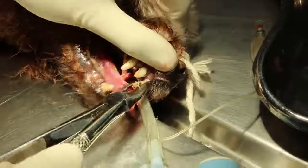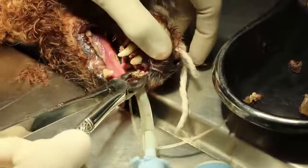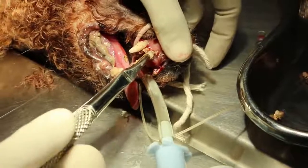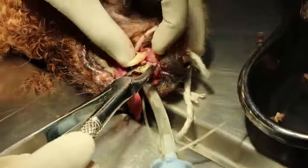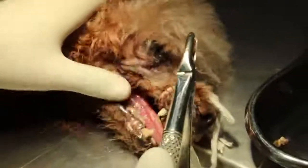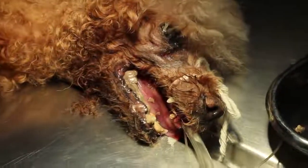Then incisor — probing measurements recorded: 2, 2, 2, 5, 5, 5, 6, 7, 7, 8, 10, 8, 9, 10, 10, 11. Premolar first, okay, we'll turn over.